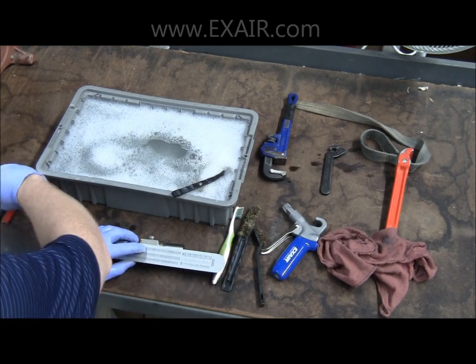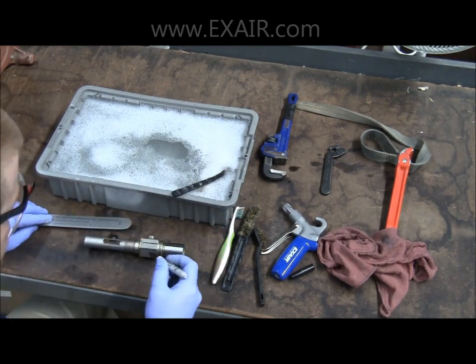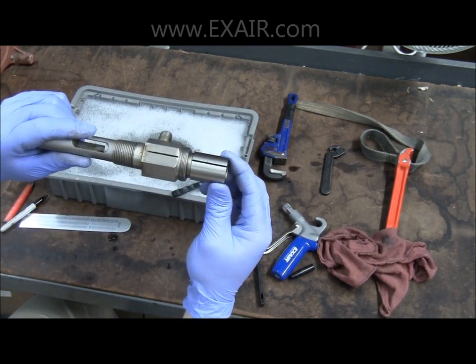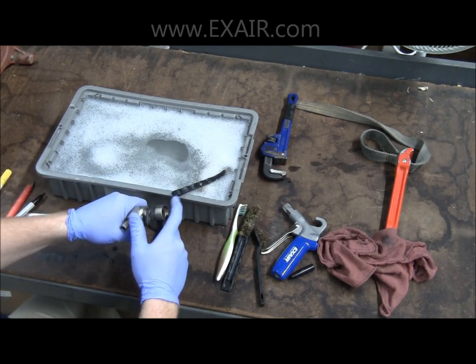Using your straight edge, mark a line from the hex portion of the body onto the round plug that is at the opposite end of the stem. This is so we can reset the drum back close to the same flow rate as it was when you received it.